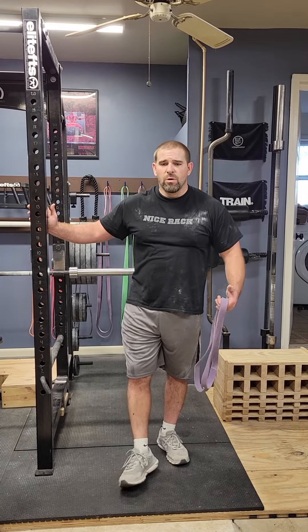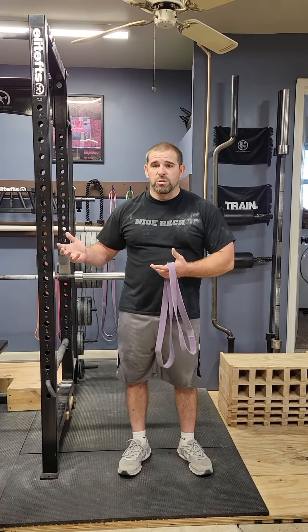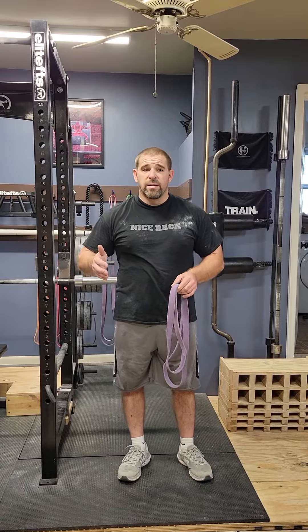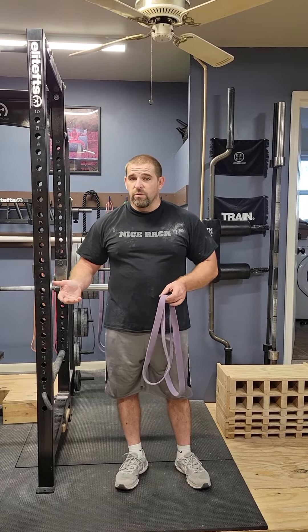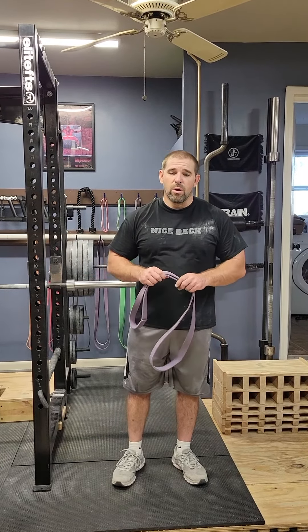I was doing overhead squats and struggling with them, so I was trying to come up with a way to create more mobility so I could overhead squat correctly. Years ago I could overhead squat just fine. Then it got to where I could just do it okay. Then it became where I had to do a snatch balance before doing an overhead squat, and that just got it to be okay. Not having an overhead squat in many years, now I can't hardly do it at all.